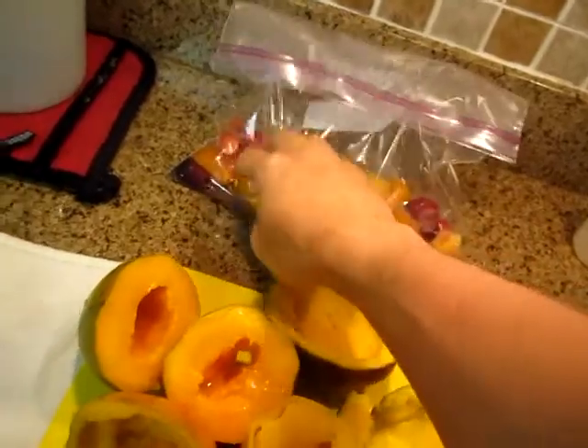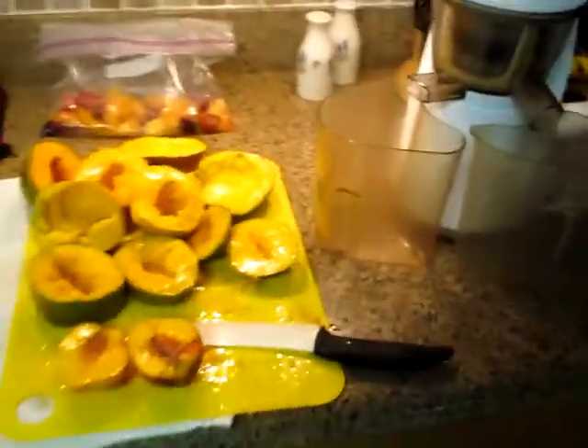I got four mangoes, a peach growing from our peach tree, and defrosted frozen fruit from a bag of frozen fruit. I'm going to make some fruit juice.